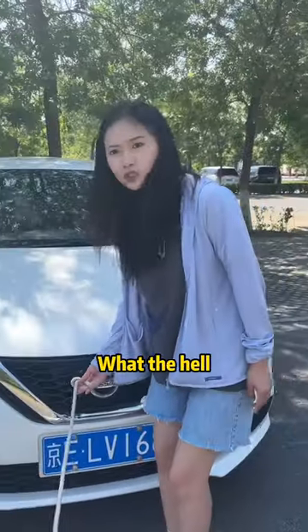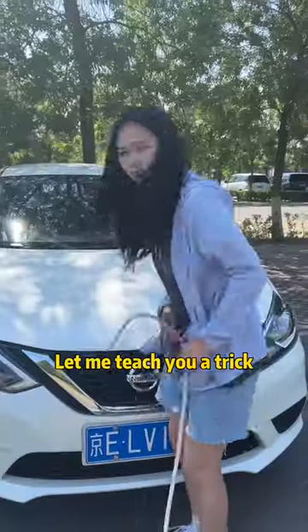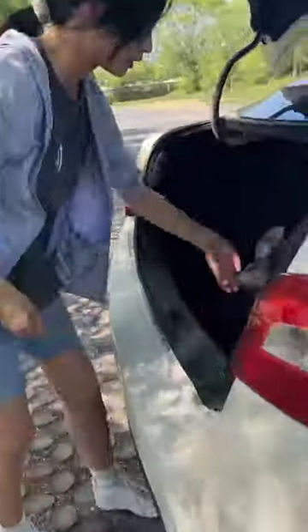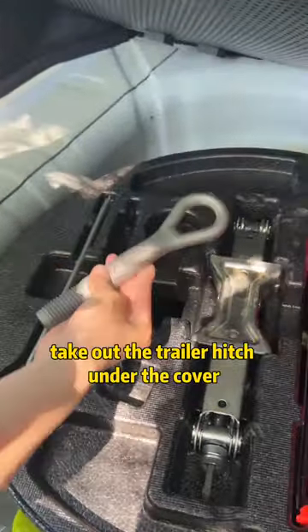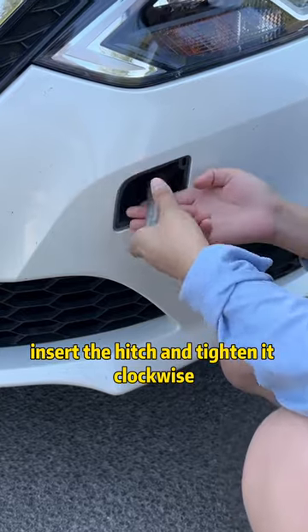Let's get started — you'll wreck your car if you tie the tow rope incorrectly. Let me teach you the right way. Open the trunk and take out the trailer hitch. Find the small cover on the front fender, remove it, insert the hitch, and tighten it clockwise.